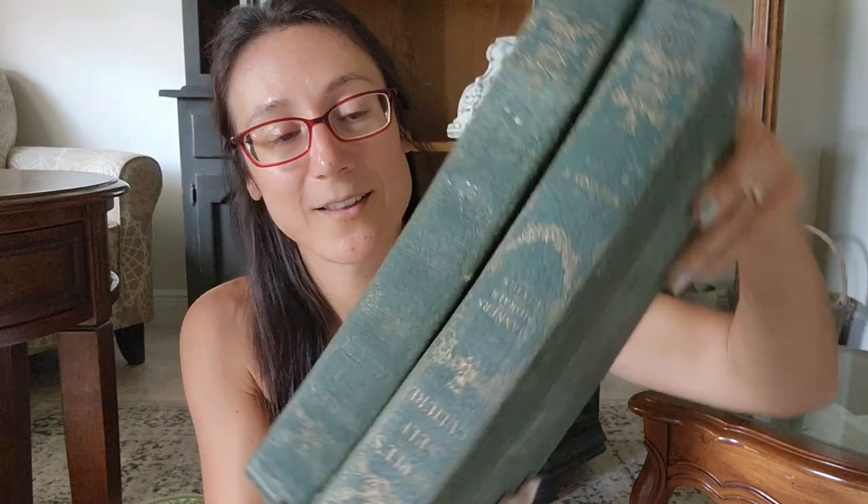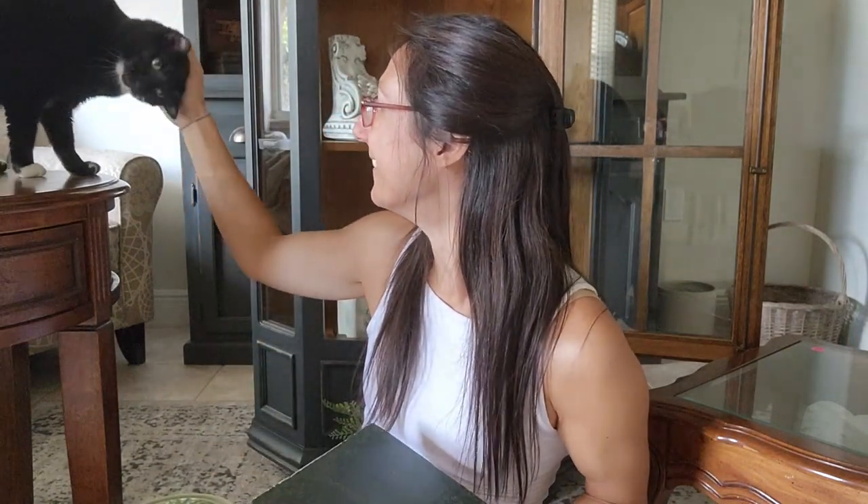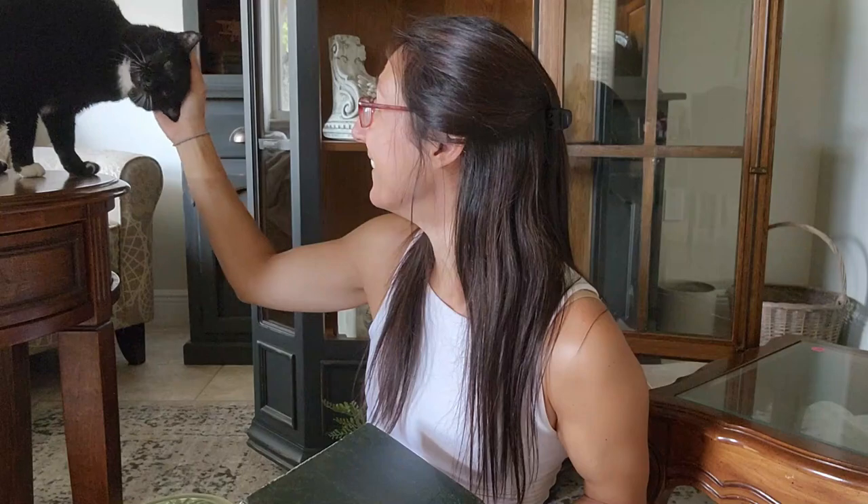The only other thing I grabbed from that estate sale were these two old books. I'm always on the hunt for these — they sell really well in my booth. I think I may hold onto these until October as well since it's a great color for fall time.